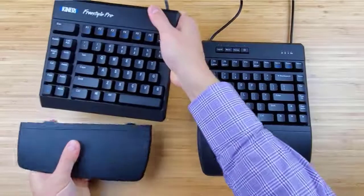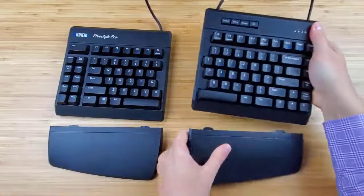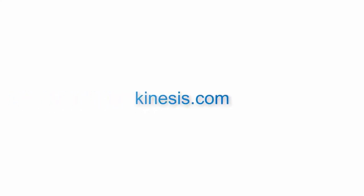Be sure to pull the palm support straight out from the keyboard and not at an angle. To learn more about Kinesis products or find a dealer, please visit Kinesis.com.